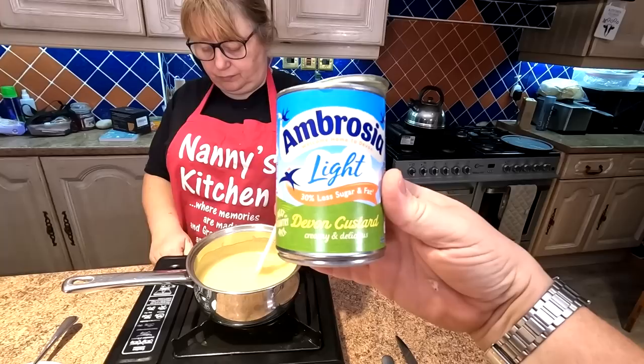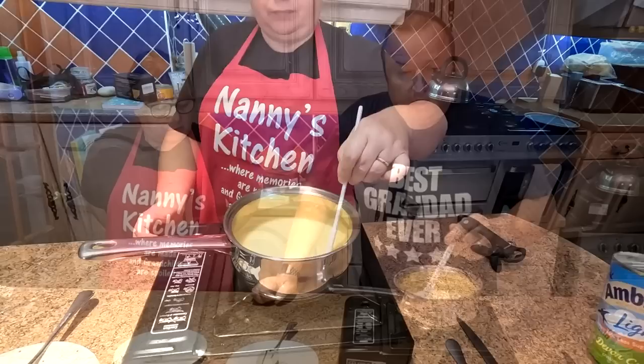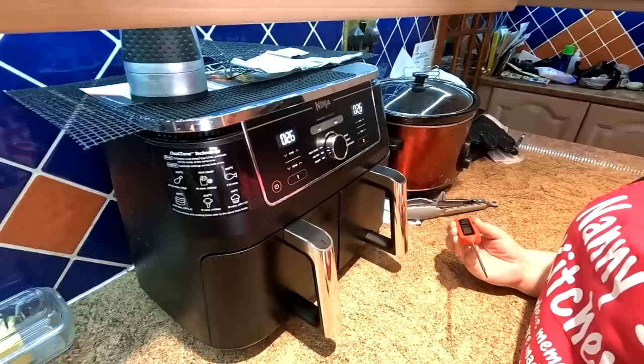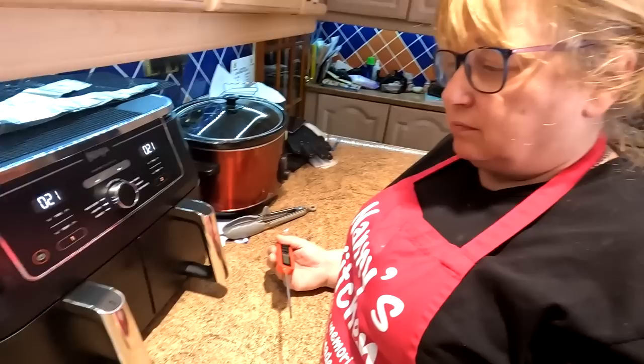We're back, folks. We've got some Ambrosia custard ready — you can make your own if you want, but we've got this in the cupboard. The air fryer has just finished its half-hour. Remember, these normally take about two hours in a bain-marie on a gas cooker. This thing's been on for just 30 minutes. One tray had water acting as a bain-marie; one was dry. We're about to see whether this little experiment has worked.